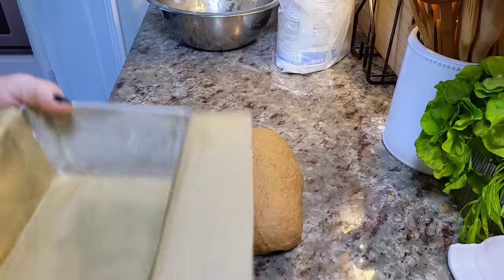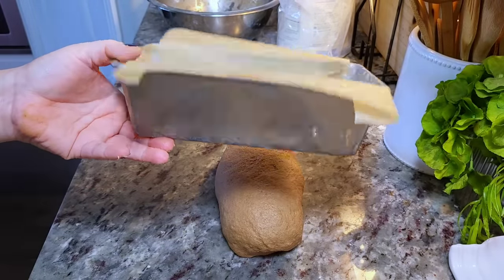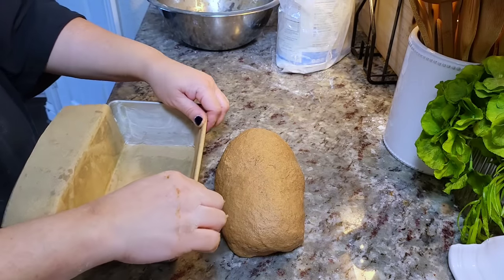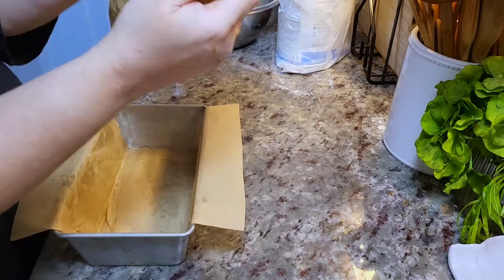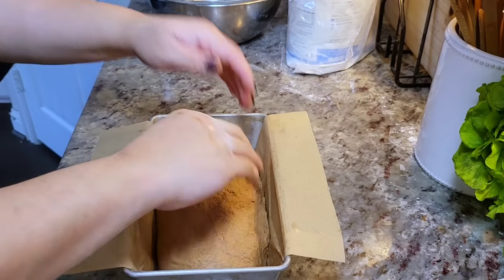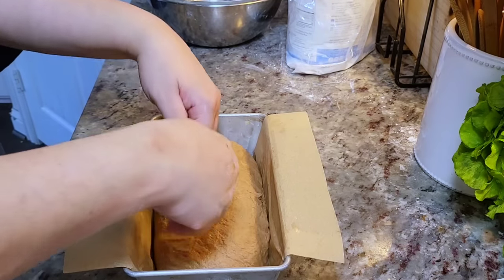I'm going to place it in a 9 by 5 bread loaf pan. You want to shape the dough into a log, kind of the same length as the pan. I lined my loaf pan with parchment paper — it just makes life a lot easier when you go to remove the loaf after it bakes. Just fill the loaf pan and let that proof until double in size.